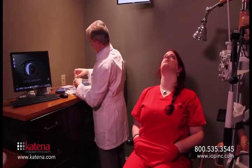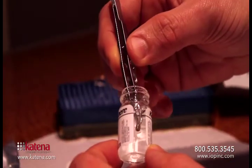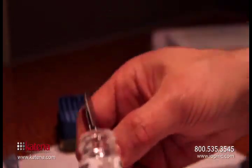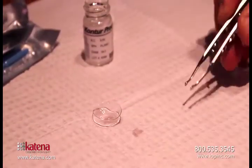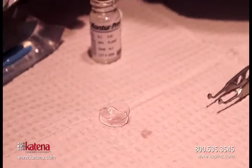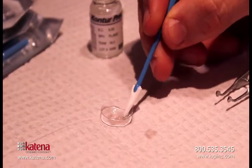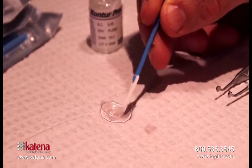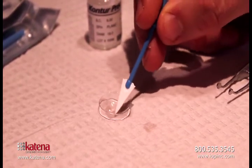Next you'll want to prepare the contact lens. I find the non-toothed forceps make it easy to get the contact lens out of the vial. I like to place it on a sterile pad and then I'll use a dry Wex cell to dry out the back surface of the contact lens. We want the back surface of the contact lens to be as dry as possible so that the AmbioDisc tissue will stick to the back surface nice and secure.